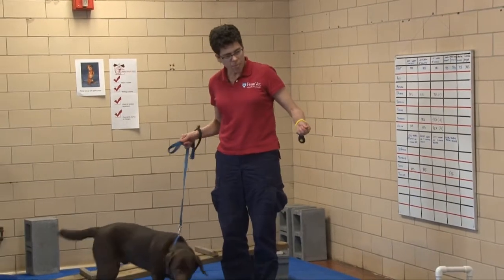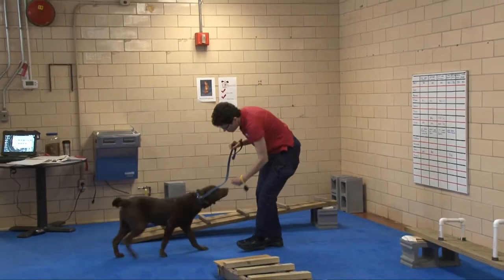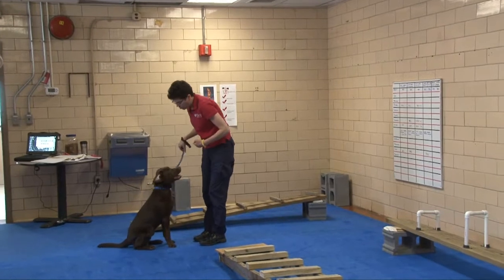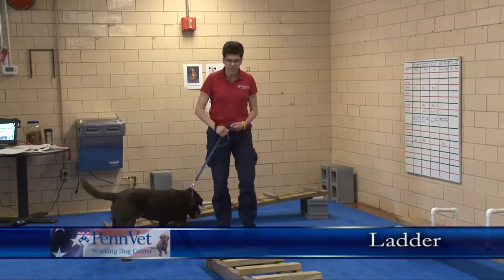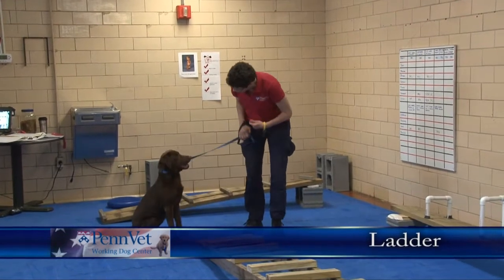So that's helping with that foot awareness. The next level that we're going to graduate to is the ladder. This is a thick-rung ladder. Come here, Olin. Sit. Walk it.